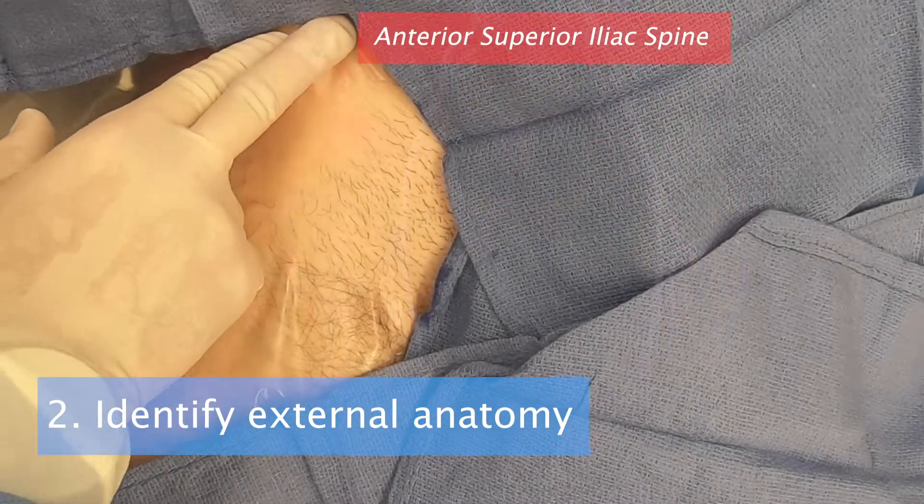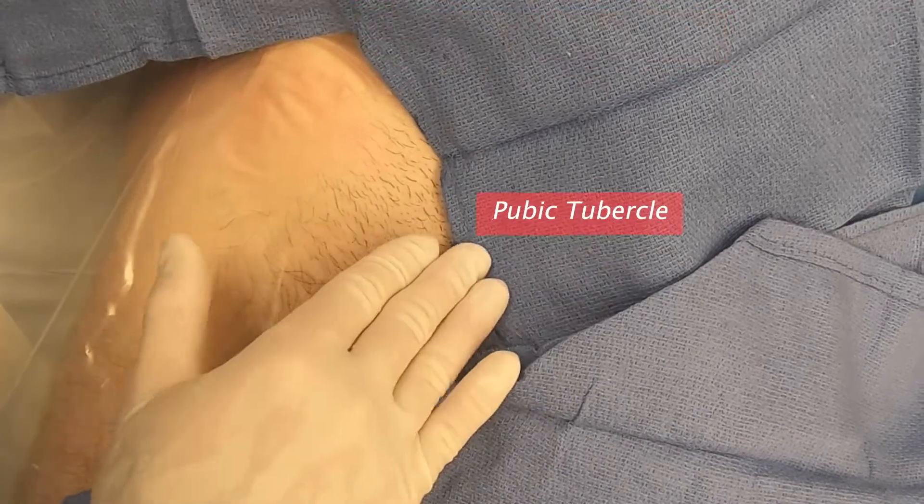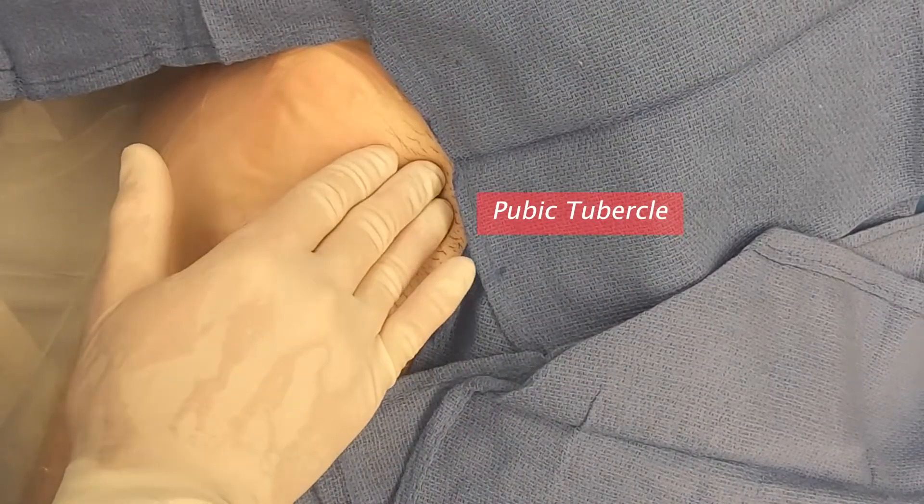Step 2. Identify the external anatomy by feeling the bony prominence of the pubic tubercle and the ASIS.